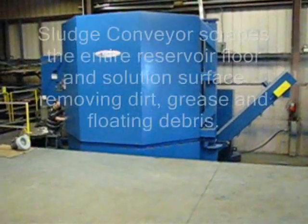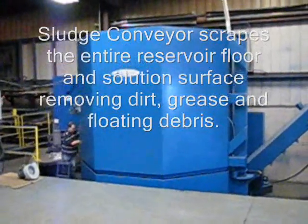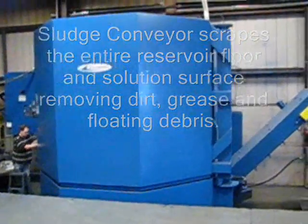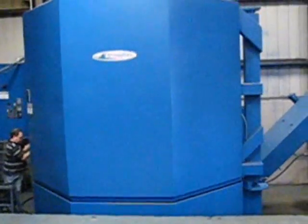The slug scraper scrapes the entire bottom of the tank, removing sludge and other foreign objects that fall into the tank, extending solution life by two to four times.